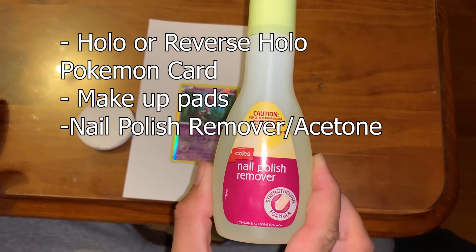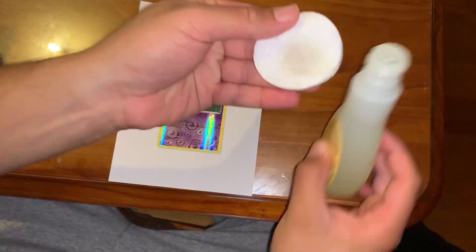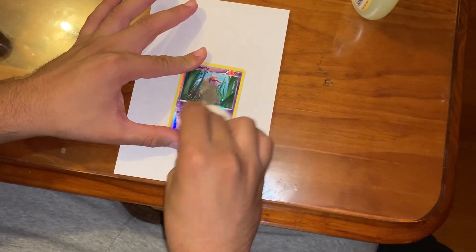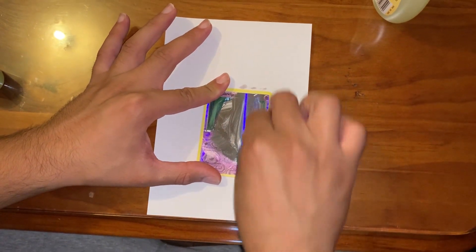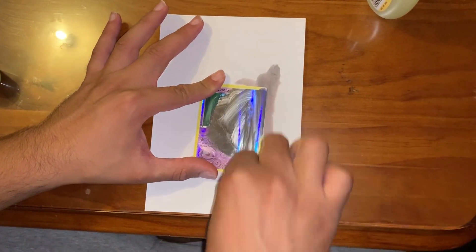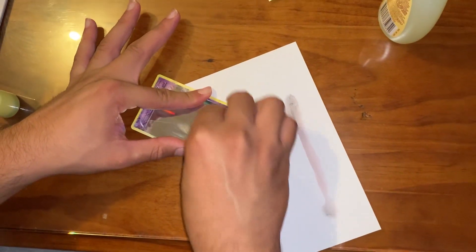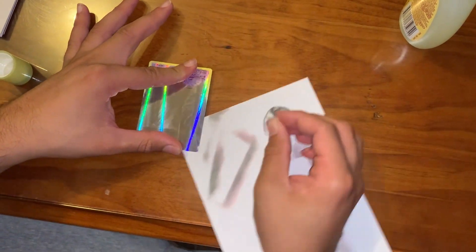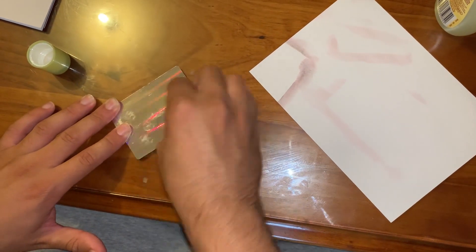You will need a few more things to make a physical copy: a real Pokemon holographic or reverse holo card, some nail polish remover, and some makeup pads. Pour a little bit of nail polish remover onto the makeup pad and rub the face of the card — try not to get any on the back. It comes off pretty easily, you might just need to do a bit of a scrub. Try not to get any of the acetone on the edges of the paper as it can soak in and damage the back of the card.